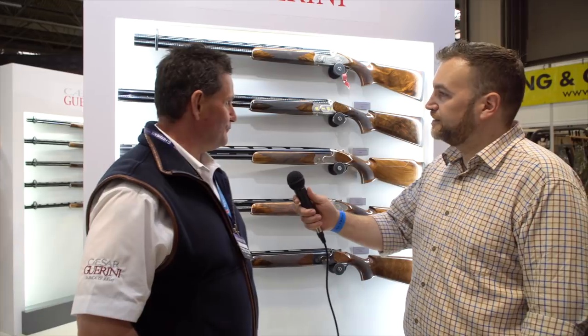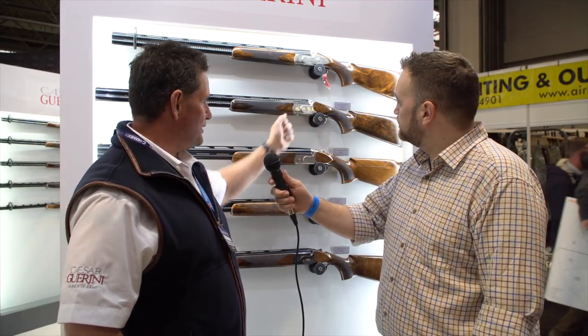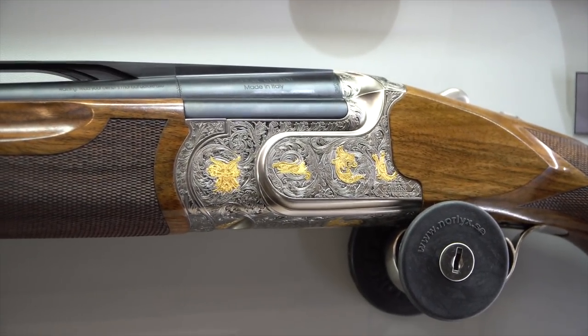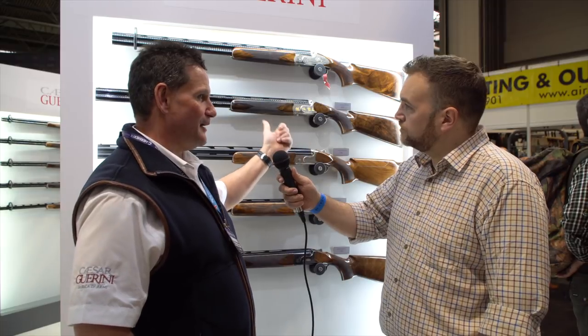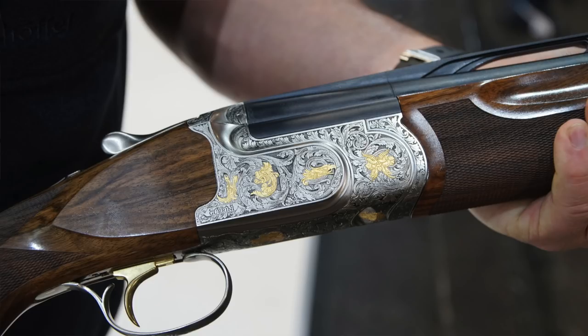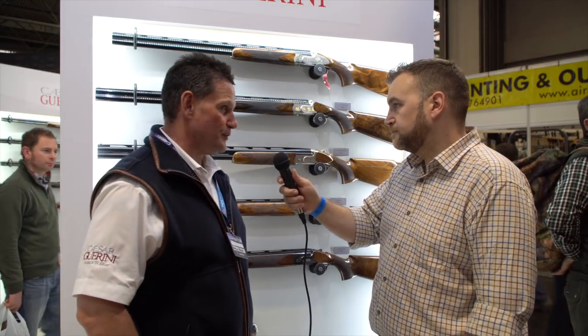We've got two new models of Invictus. We've got the Invictus III, which you see here, which is a box lock but engraved with gold inlay. Particular detail on that — it really is nice. It's a very pretty gun. It's already generated a lot of interest at the show. That particular Invictus is available as a sporter with multi-chokes, a sporter with fixed choke, also in the high pheasant form, and it is also available as an ascent. So it's available across the range. In 2018, they will be in limited numbers, so there won't be an unlimited supply of them.